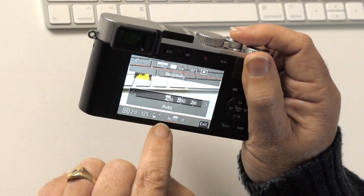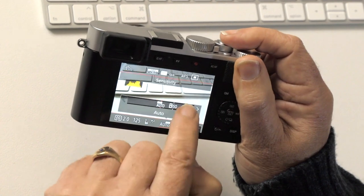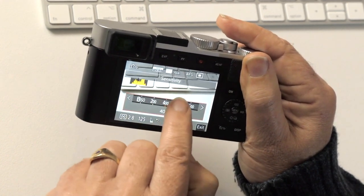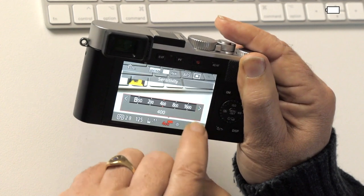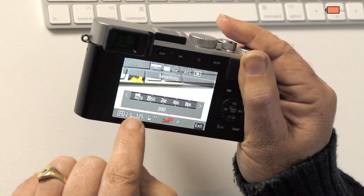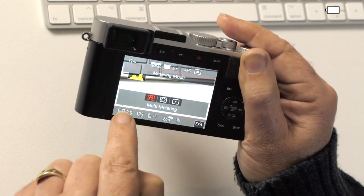Auto ISO works pretty well, but if you want to use a fixed ISO you can choose it there. Exposure compensation, shutter speed, aperture, and metering — some of these you control with the physical dials, which is why you can't change them in this menu.